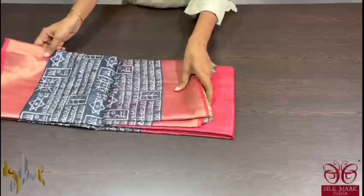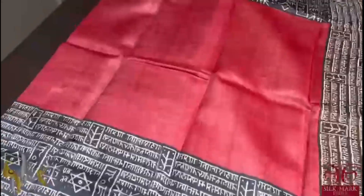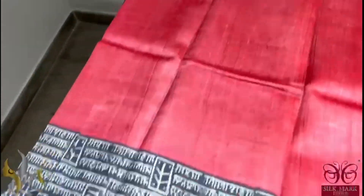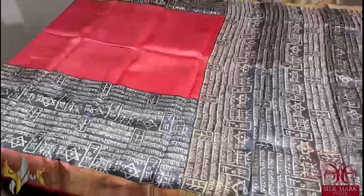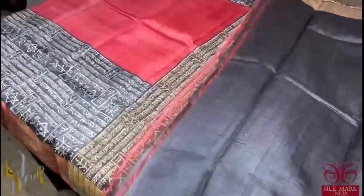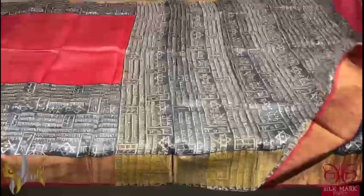Pure tassel silk saree, premium quality hand lock printed with saree borders done on a premium acid washed boiled tassel fabric. Here we have a beautiful red and black combination saree. The saree is in red base. Top and bottom both sides we have black base with beautiful prints in the writing pattern, Bengali writing. We have the borders again in red. The complete pallu is printed. And we have a black gloss piece. Beautiful and different saree in this Bengali style, comes with authentic silk.